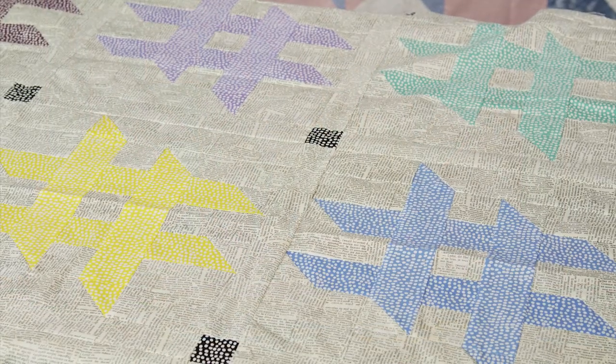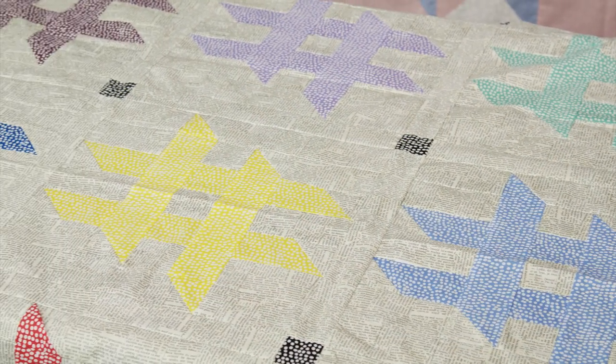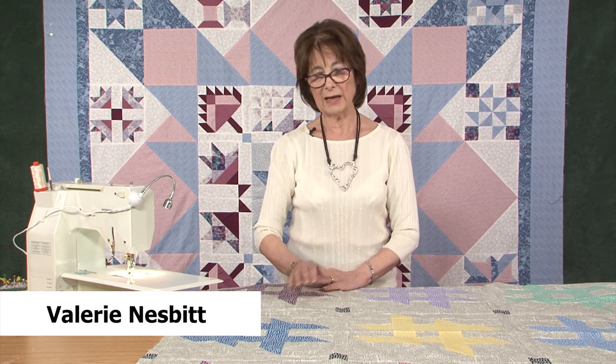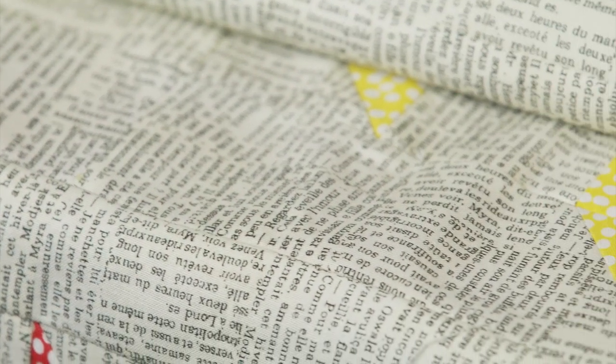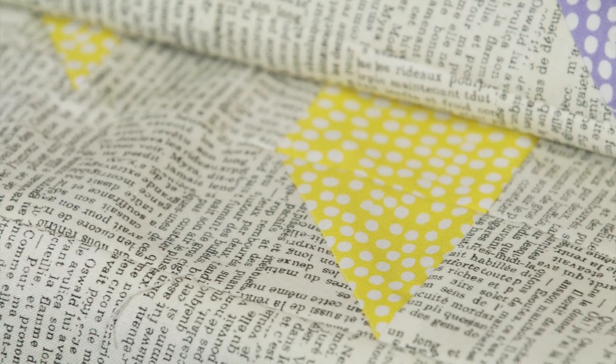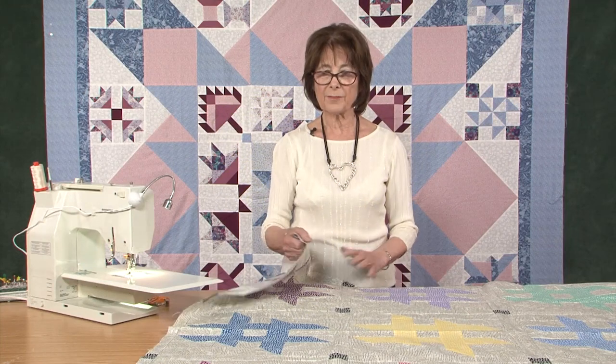This is called a hashtag quilt for obvious reasons, and I have very much enjoyed making it. I'd like to share with you a simplified version, because I found when I was making it that I ended up with too many bits and pieces. I'm not sure that I really like this all-over print for the background, because it just goes every which way. While I like writing as a background fabric, in retrospect I would not have used it.